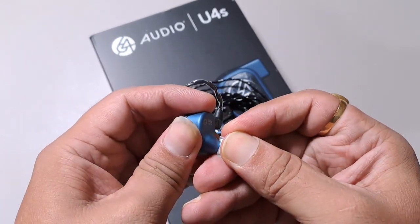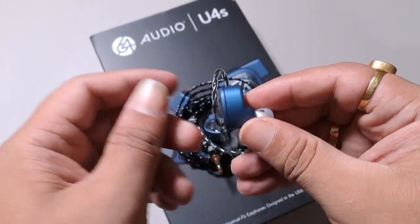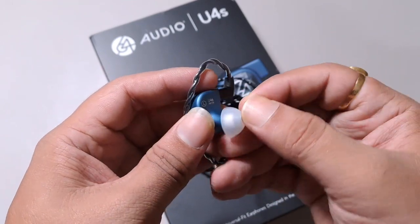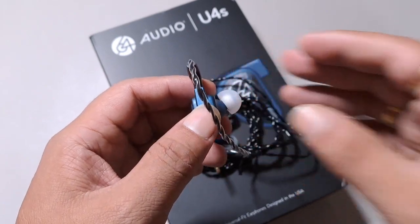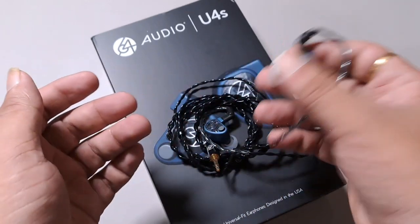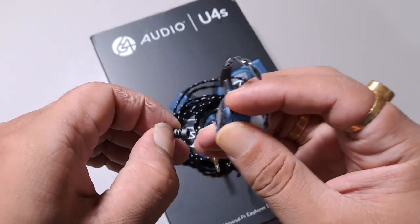The nozzle is fairly comfortable too — deep enough and goes well into the ear, giving a very good seal and isolation. The stability inside the ear is very good, with no discomfort at all. The Duo was slightly bigger and slightly difficult to keep inside, but the U4S is much easier to wear.